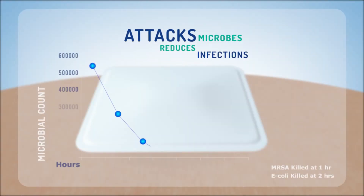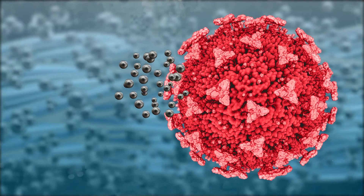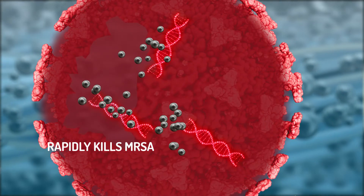In vitro studies reveal that AG Fix Ultra Max successfully kills 99.9% of microbes, including antibiotic resistant strains like MRSA, and keeps working for up to 7 days.